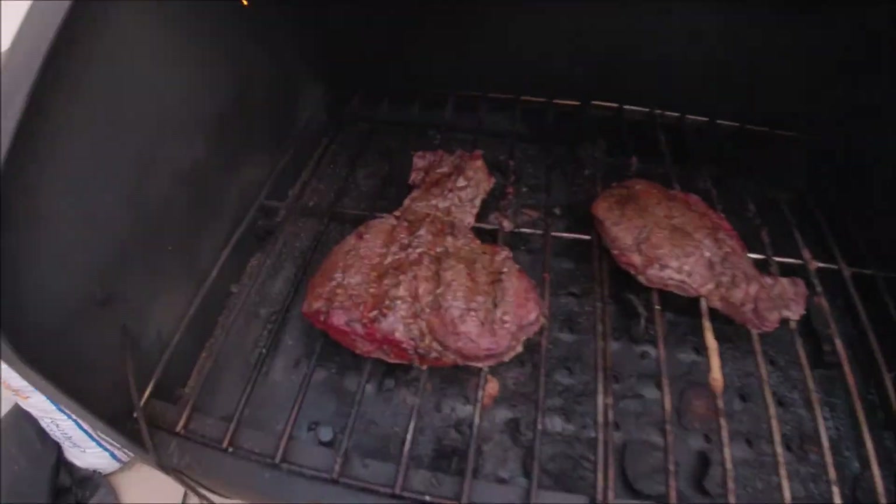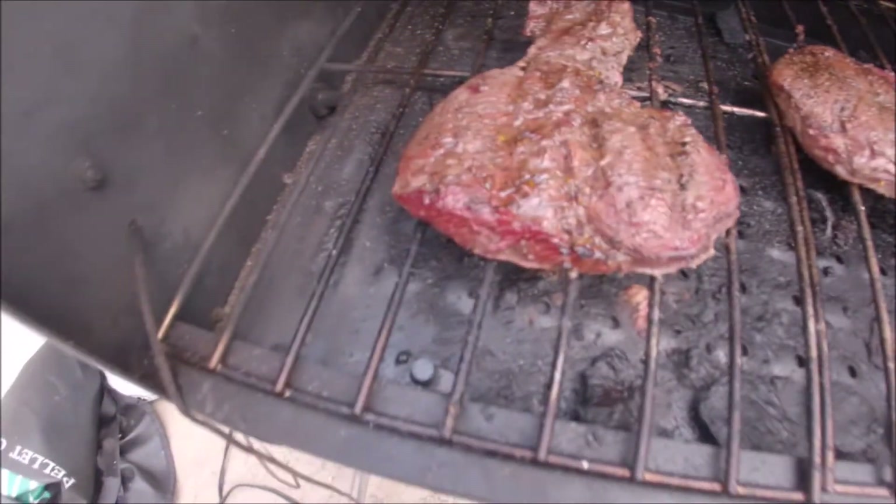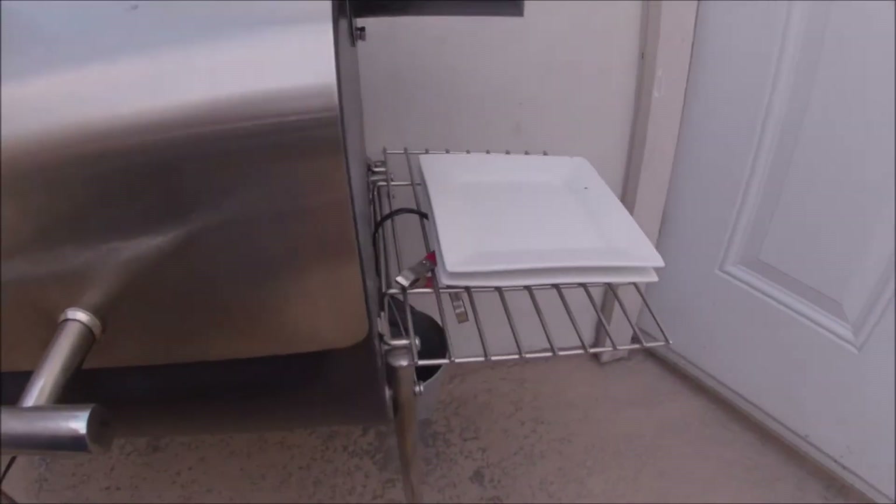And here are the steaks. Took them off that Himalayan block just for the last couple minutes with that nice intense sear. Love this grease drip plate on the Davy Crockett — allows us to get that direct flame right on the meat. Plates are here, we're ready to go.